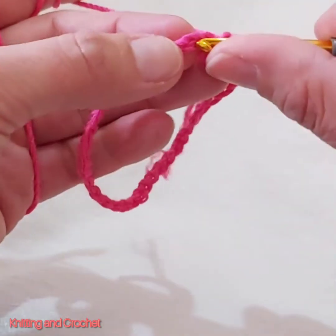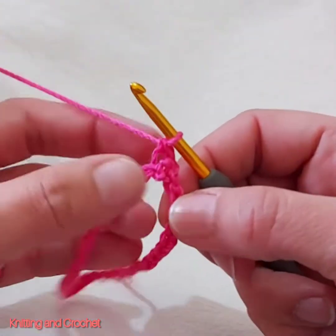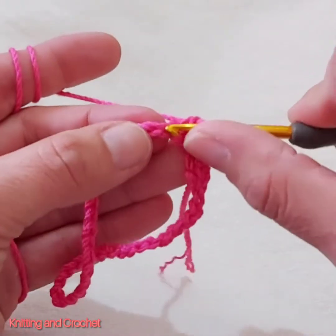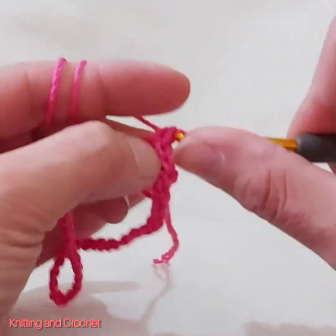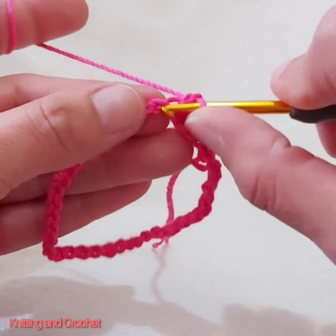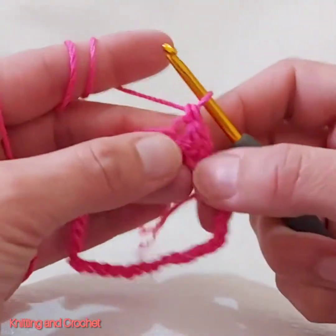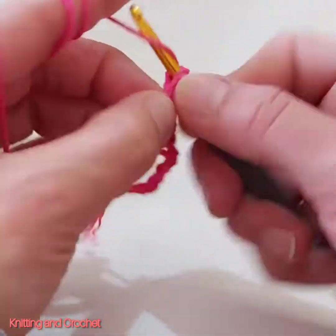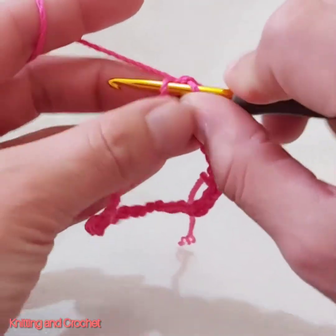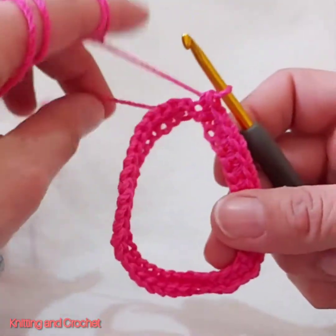I do one chain, then I start to make this time simple crochet. I do only one chain and every chain inside I will make simple crochet. The first row we make only simple crochet. Like this. This row I finish.